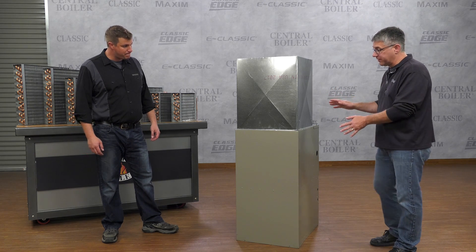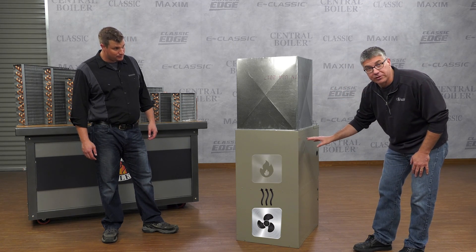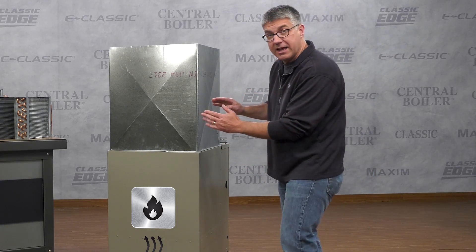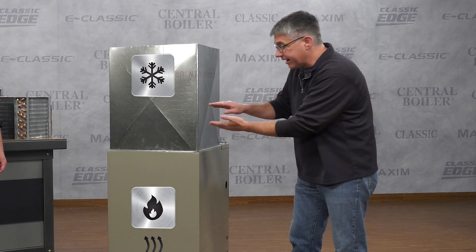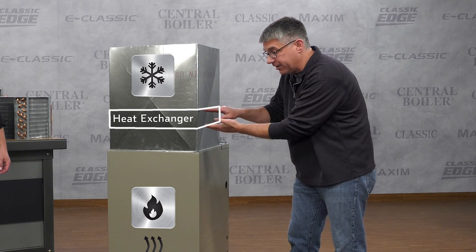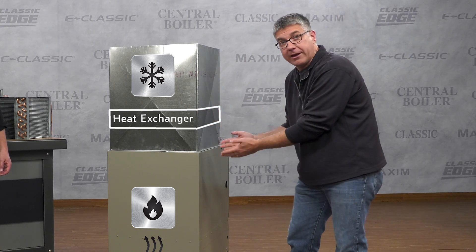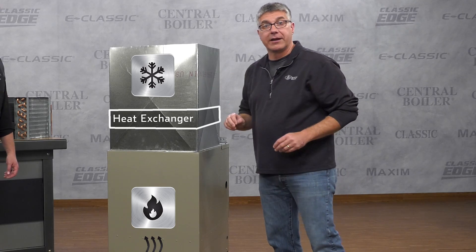This is your typical forced air system you'll find in many homes. Down here is the blower, here's your indoor burner system, and here's the plenum. Typically in the plenum you may find an air conditioning coil mounted in the top. We're going to put our water-to-air heat exchanger right here between the blower and the air conditioner, so the air passes through our heat exchanger before it goes through the air conditioning coil.